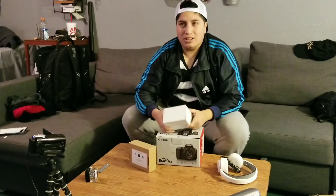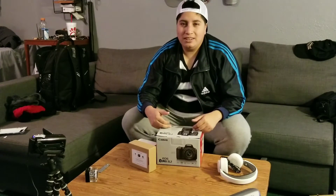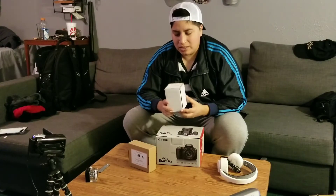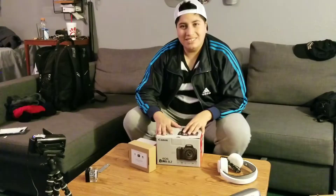It was $549 on Amazon — body only — just because the lens which is the 18 to 55 millimeter Mark II was $100 separately. If you buy the bundle kit with the camera and lens it's $699 regular price, so buying them separately: $549 plus $100 is $649, saving myself $50. I was looking at getting a used one but decided to try this new one first.